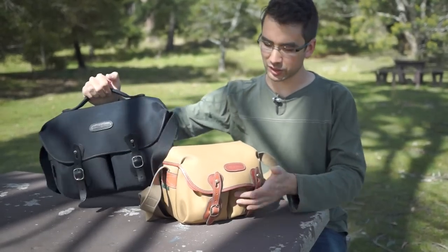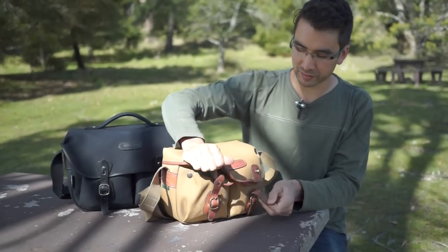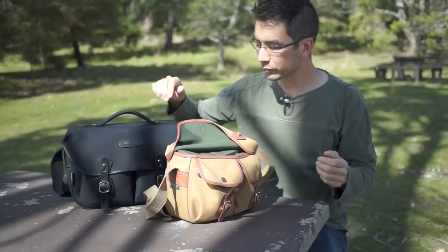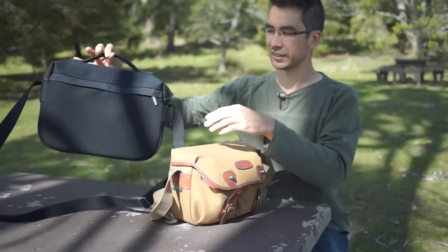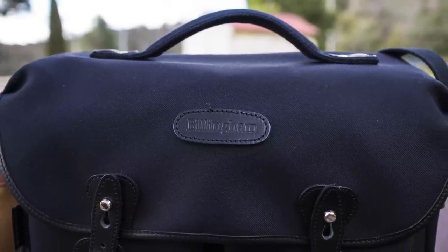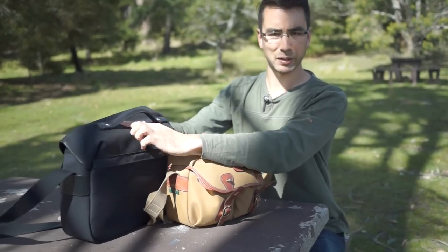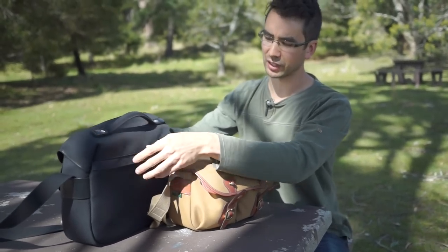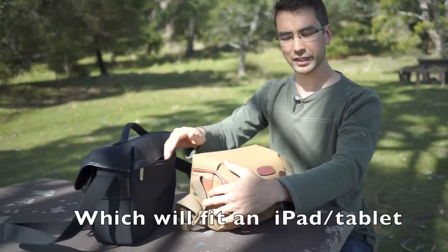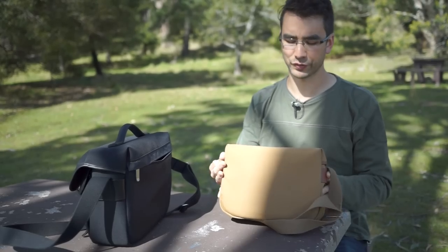They're basically the same in features — both have two pockets on the front with buttons to close them and also to expand them. The main difference is the Pro has a handle, which makes it rigid across the top, not just because of the handle but because it has what feels like a metal bar running across the top. It also has a document pouch in the back, where the Small doesn't — it's just the same material going straight through.